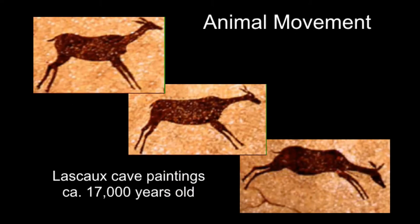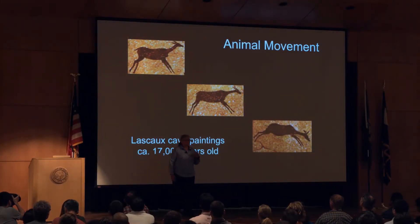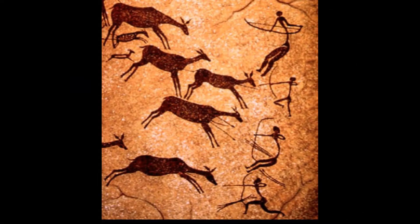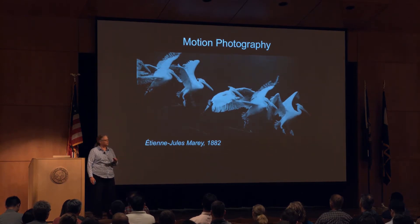Humans have been interested in how animals move since the dawn of humanity. I study how animals move because I think they're beautiful, their structure and their function. But early humans had some more practical applications for understanding how animals move. With the advent of photography, we had the ability to start to stop motion, to see the individual elements that make up really fast motion.